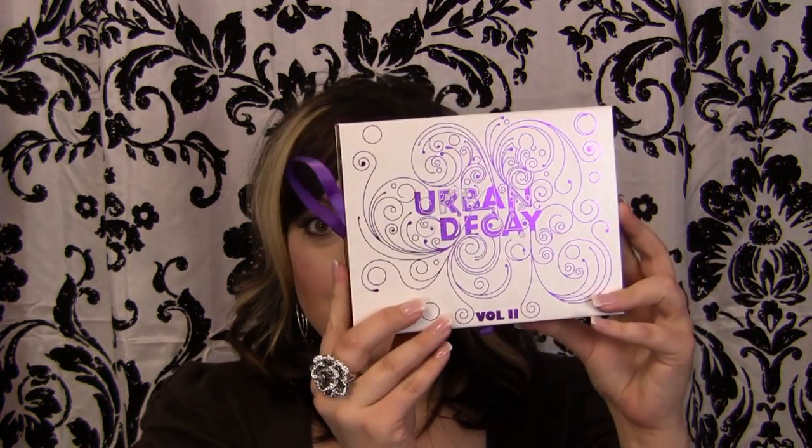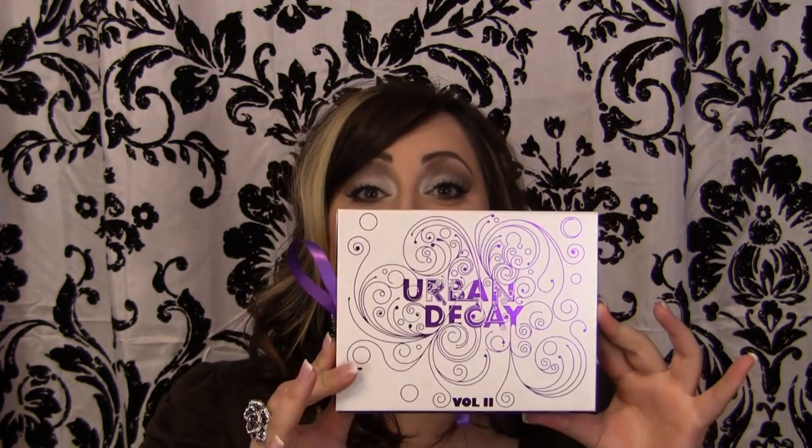What I'm talking about is the Urban Decay Volume 2 Book of Shadows. I love this — I really do. I loved the first volume that came out. I loved how there were all these different colors that are richly pigmented. There's a good variety of things.